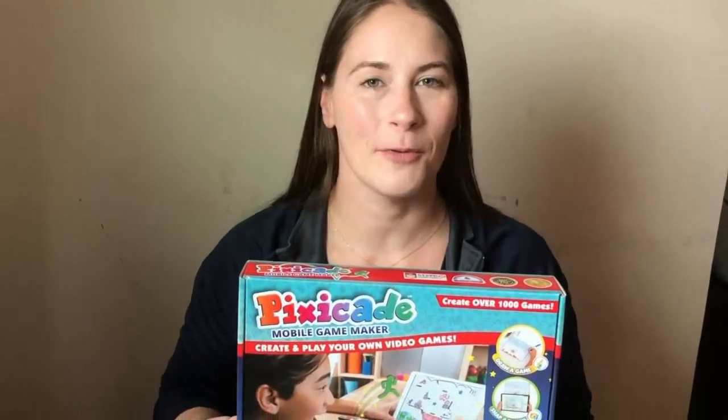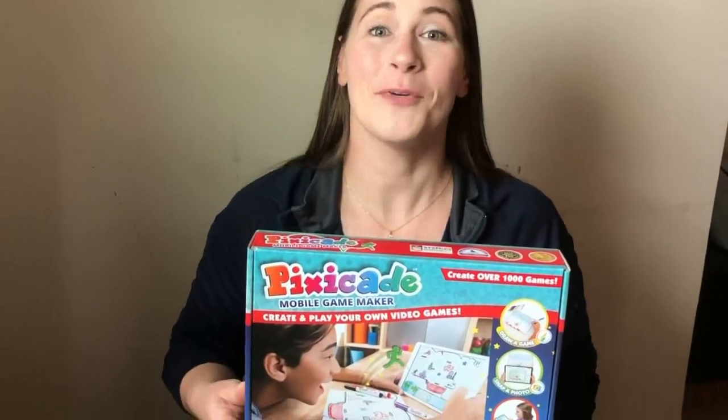We hope this video has helped you get started with your Pixicade mobile game maker. We can't wait to see what you create!